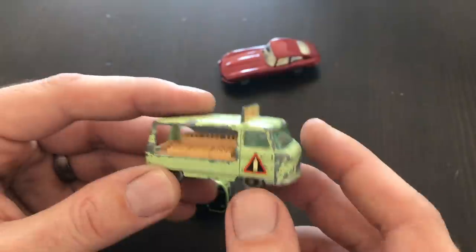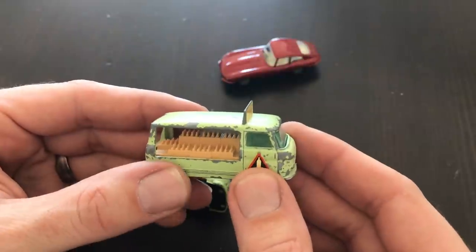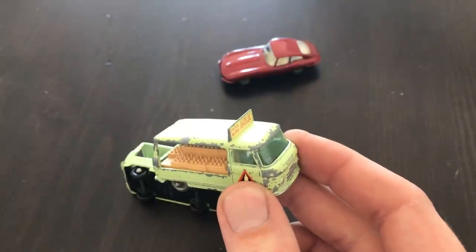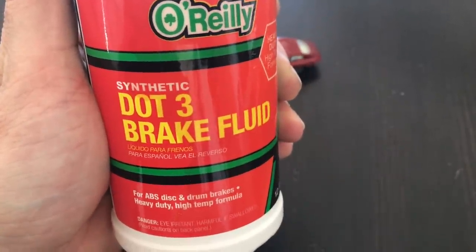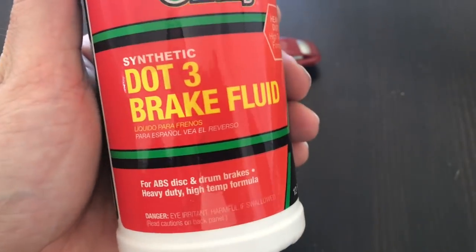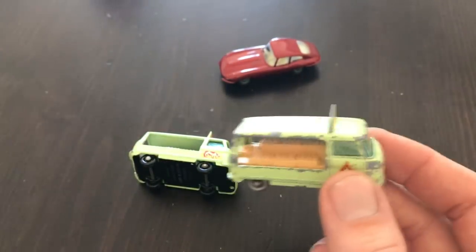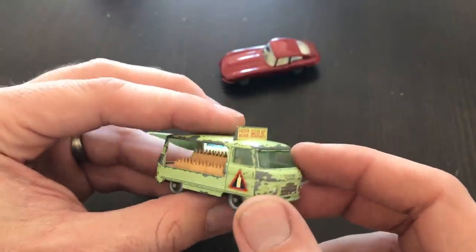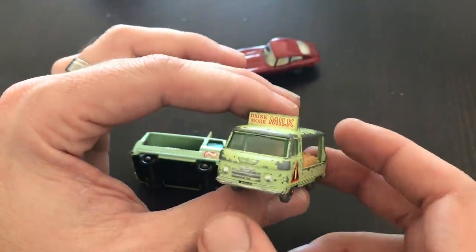The method I used to remove the overpaint on this is one that I picked up from another toy restorer. His channel is called ToyPolloy, and I'll put a link down below so you can check him out. One of the methods he uses for removing paint from toys or models is brake fluid. I went out and got some cheap off-brand O'Reilly's DOT brake fluid and soaked the models in it. That causes the outer paint to kind of break down and come off.